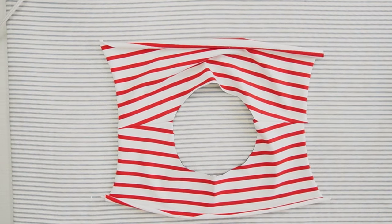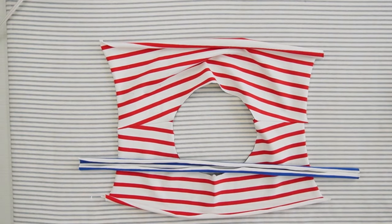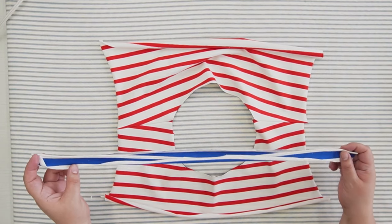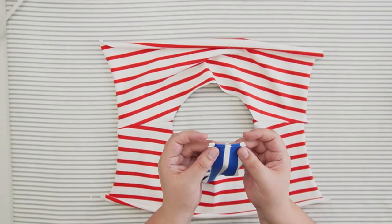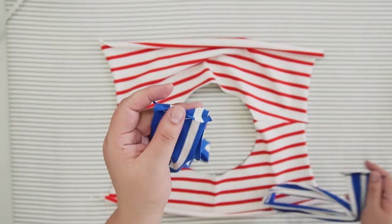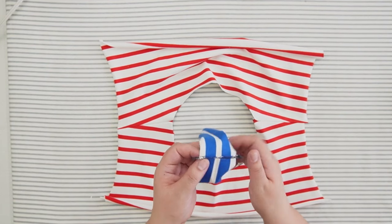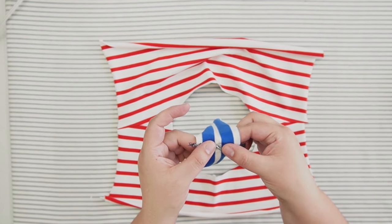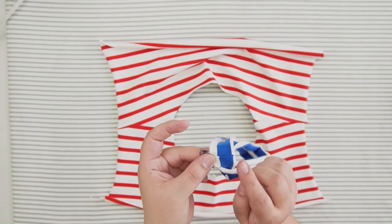We are now ready to sew our band — the band is just a rectangle. What I'm going to do is press it by the middle to create the neck fold and then sew right sides together along the edges of the band. I went ahead and sewed this band using a serger. You can also use a triple straight stitch or a narrow zigzag. If you did sew with a serger, I recommend that you fold one side and the other side in opposite directions so when you fold the band you don't have a bulky seam on one side.